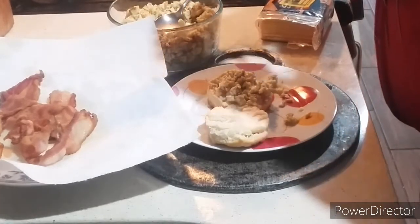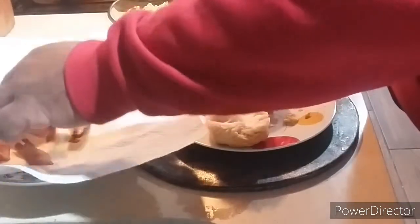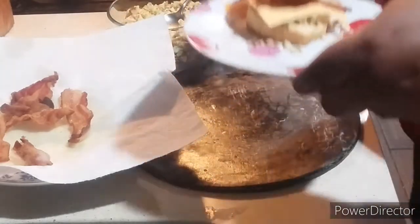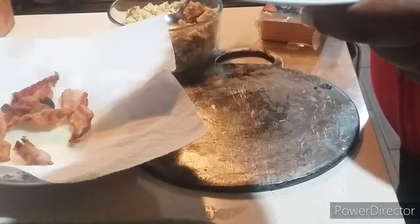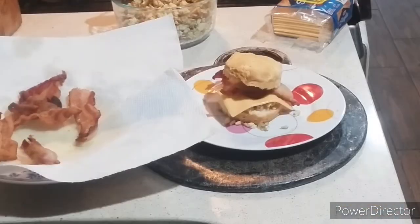You can use any cheese you want — provolone, Monterey Jack, white American, cheddar, or whatever cheese you want. Then we're going to add our bacon. See, that's how it is, my friends. Look at that — one good sandwich. It's a masterpiece, ladies and gentlemen. Coming next is the taste test.